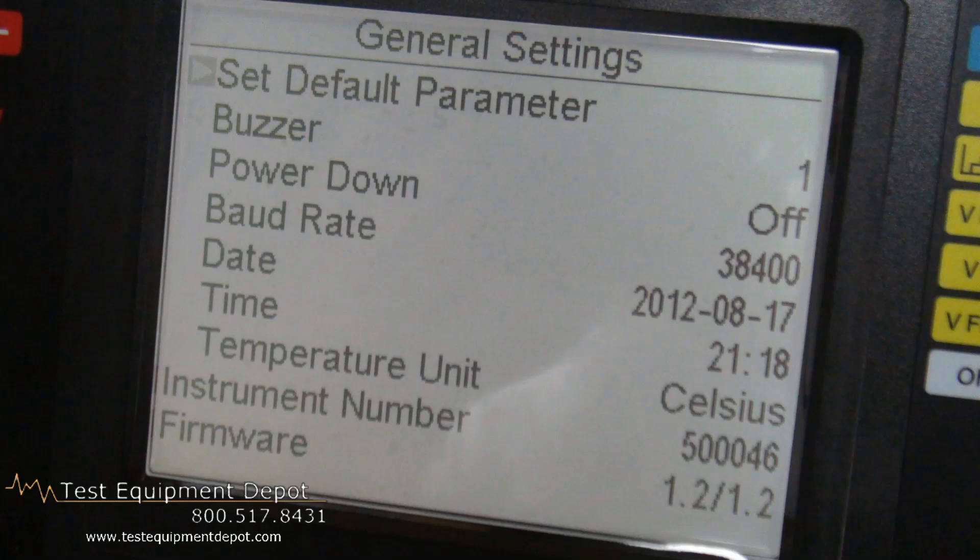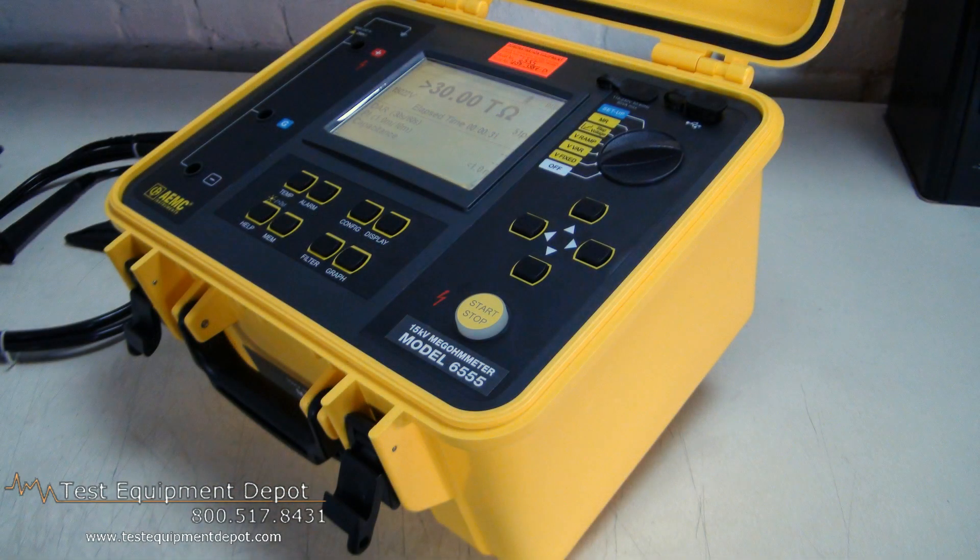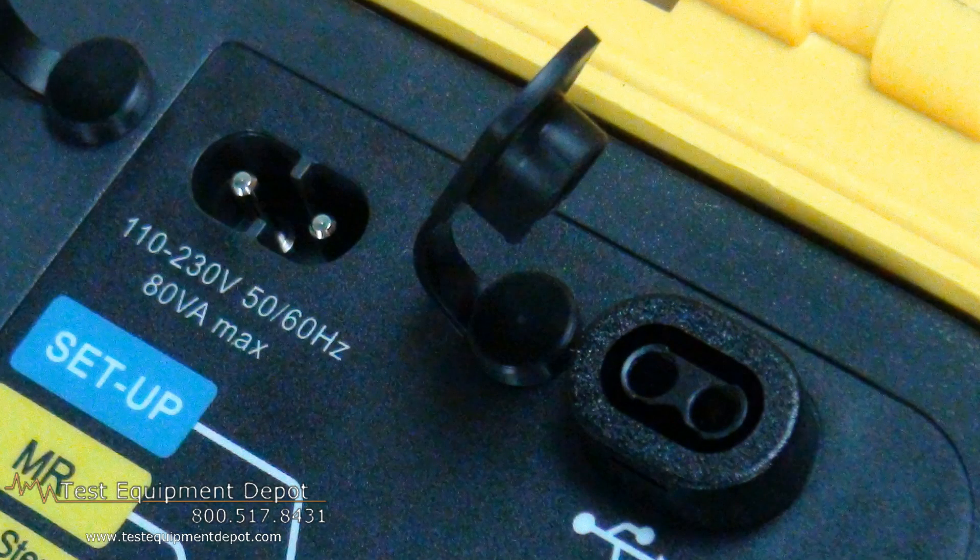Next we have a large graphic display, which will provide both digital readout and, ultimately, we will actually be able to see a graph on this output. Next we have the power receptacle. Although this is a battery-powered device, it can be run off the input voltage while it's being charged, which is a big plus.